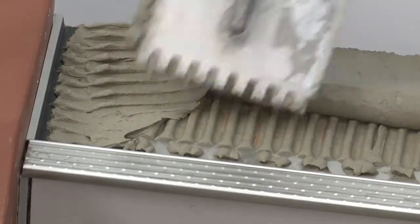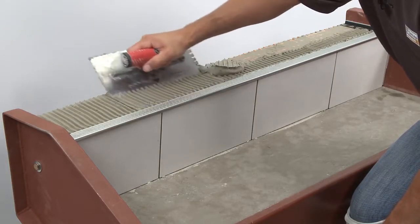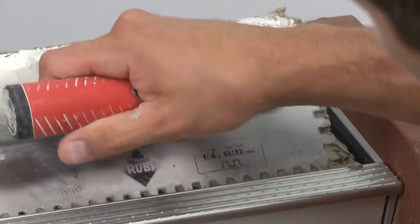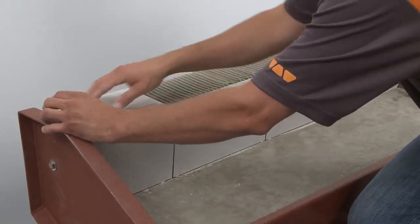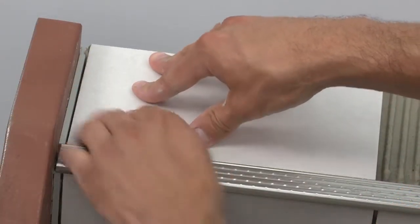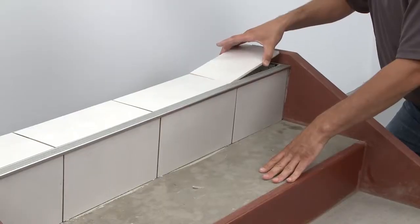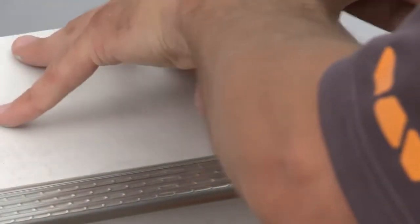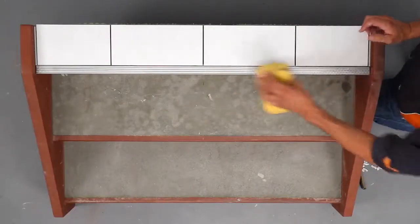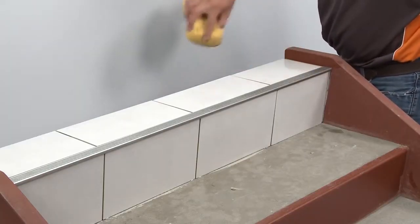Trowel thinset mortar over the profile anchoring legs to ensure full coverage and support of the tile edges on the tread. Solidly embed the tiles into the thinset mortar so that the tiled surface is flush with the surface of the profiles. Leave a joint of approximately 1/16 inch to 1/8 inch between the tile and the profiles. Remove excess setting material from the profiles immediately to avoid any damage to the finish.